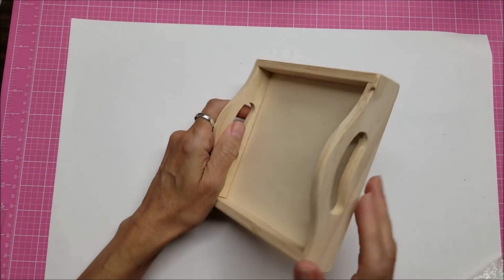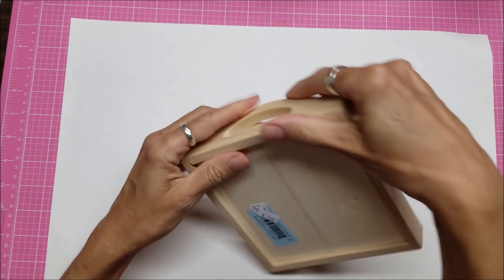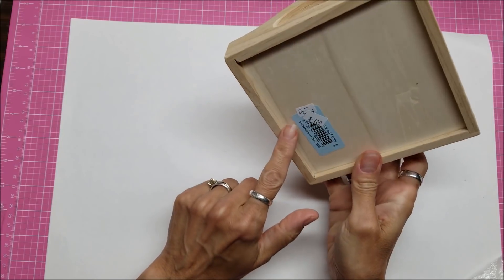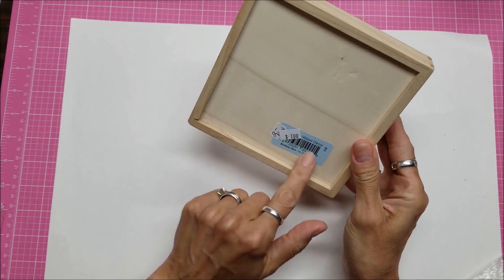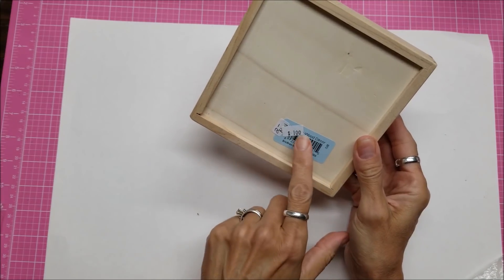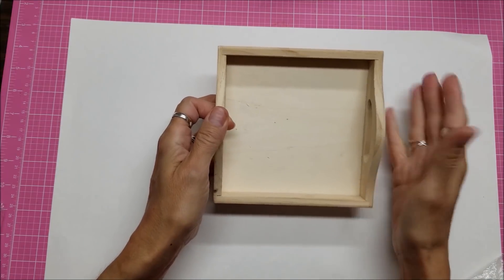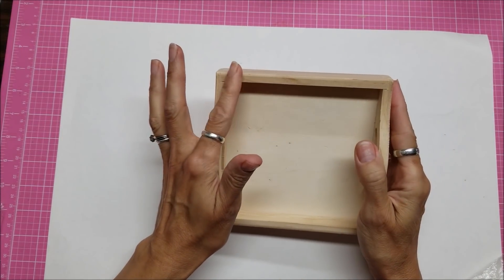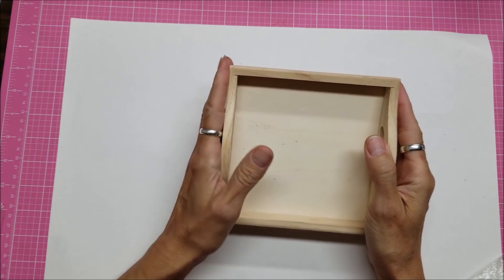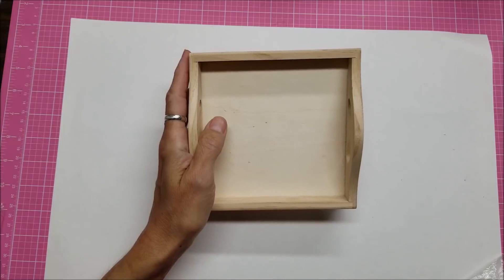Hello, this is Lolly. I just showed from my thrift store haul this little wooden tray that I picked up for a dollar. It looks like it had been two dollars at a thrift store, but someone didn't use it and donated it. My goal is to take this and use some white or off-white chalk mineral paint from Dixie Belle — I'll see what I have.